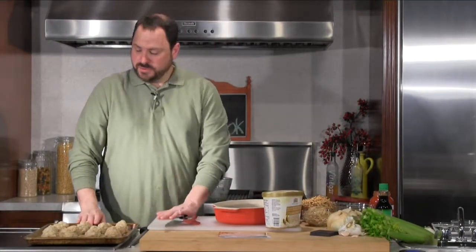I got the meatballs all rolled out - I made them kind of round, they don't have to be perfectly round. I ended up with sixteen or so meatballs. I'm going to pop these right in the oven.